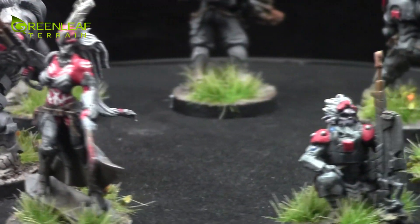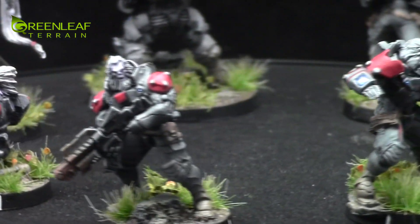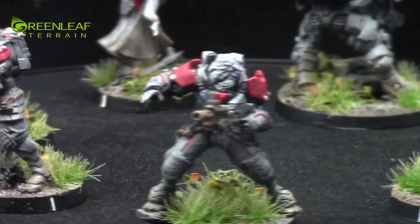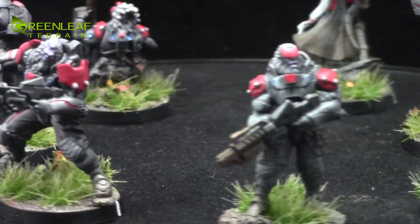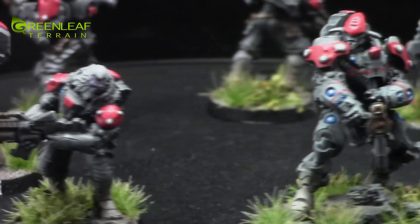If you're interested in getting a custom terrain set or commissioned painting, you can email me at info@greenleafterrain.com and I'll get back to you as soon as I can. Thanks for watching, happy wargaming, and I'll have more videos to come.